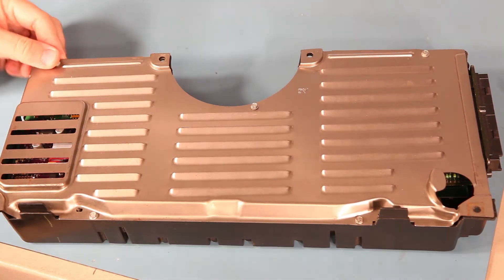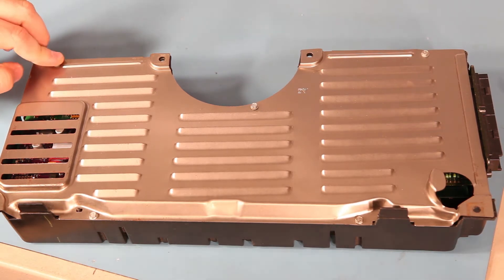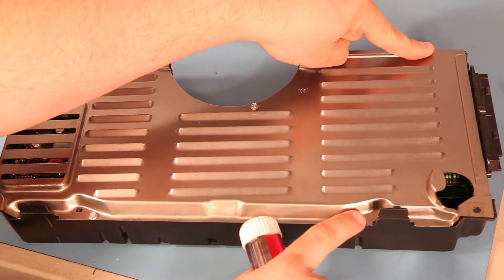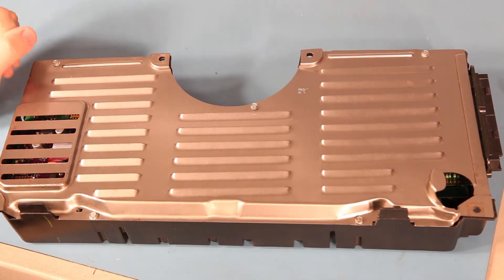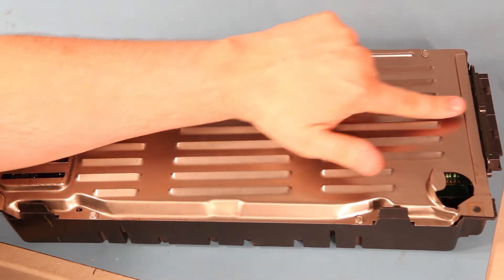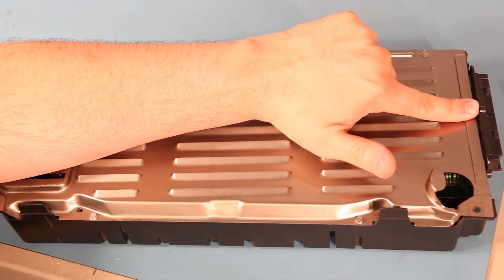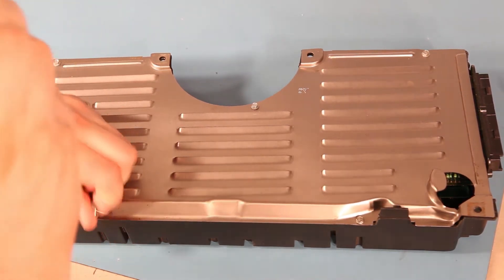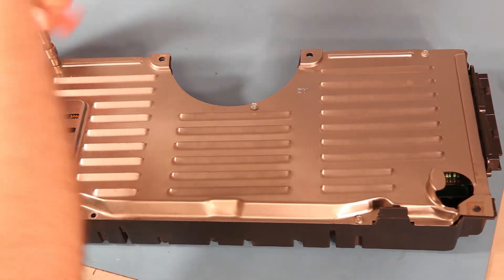If we look at the back of the cluster, we'll see five screws in these locations. If you have a 1984 cluster, you'll find a sixth screw sideways located right there. So we'll remove those screws and set them aside.